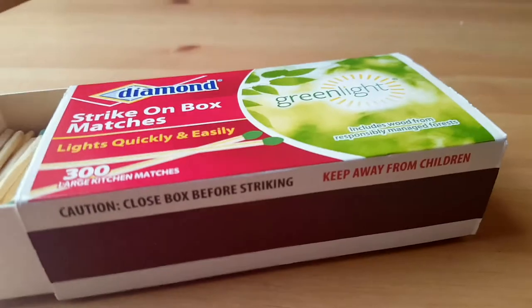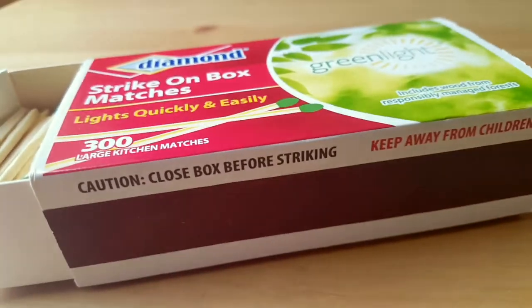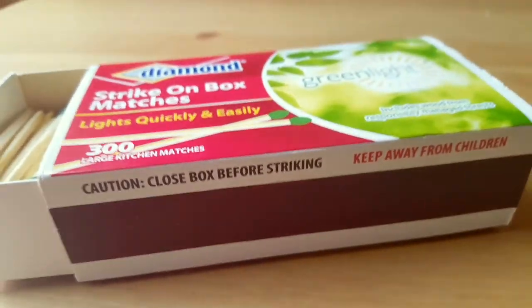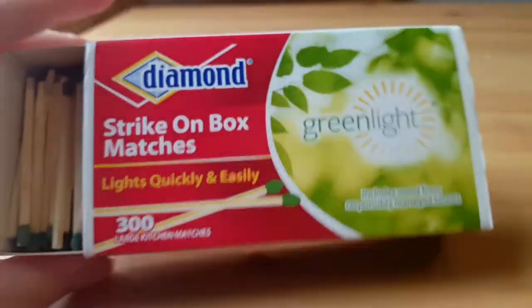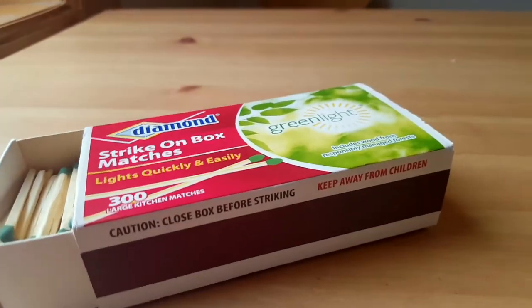Remember to be careful with fire — this goes for adults as well. And don't travel with these. Try not to take them on an airplane because you'll probably get flagged by security; they probably won't even let you through.